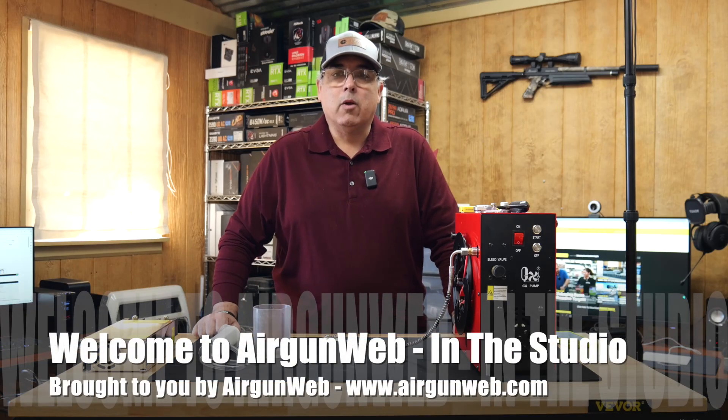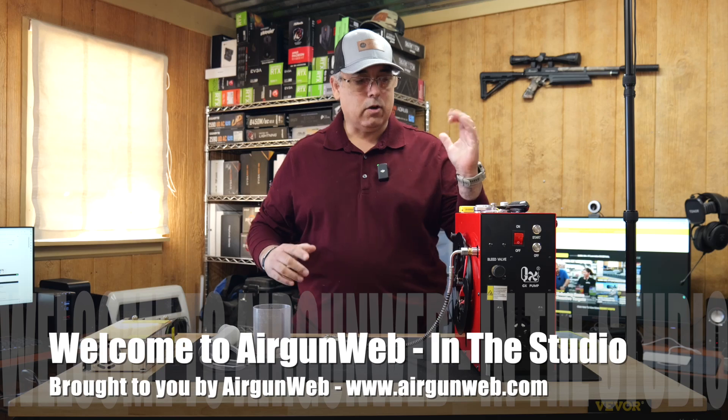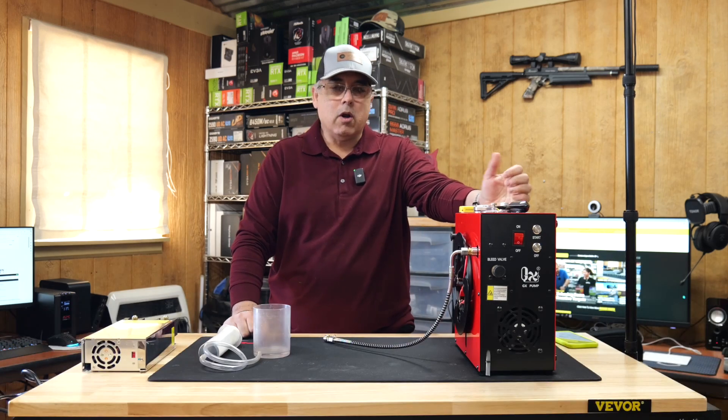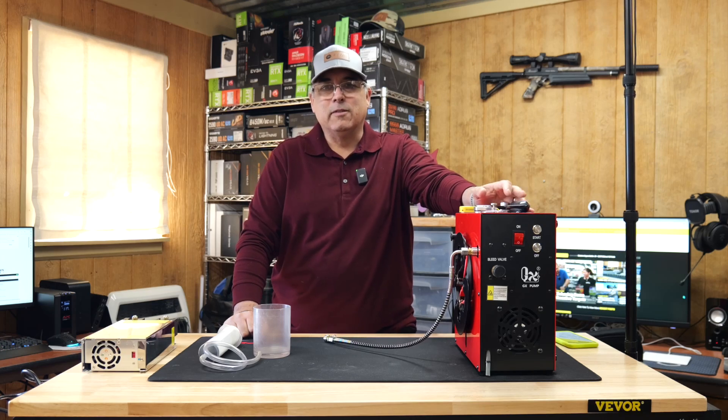Welcome everybody, my name is Rick Yuzsa here with Airgun Web, where we tell you the facts not fluff. Today we're going to be doing a little maintenance on a little compressor here — this is the GX Pumps CS4, kind of a very cool compressor. I'll tell you a little bit about it and we're going to do some service on it. Let's get started.